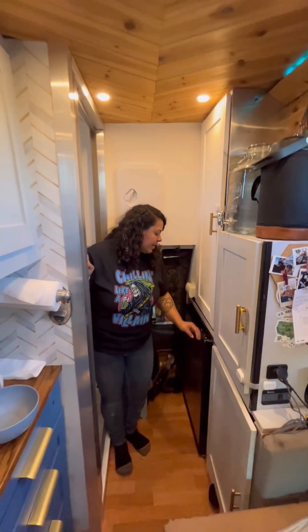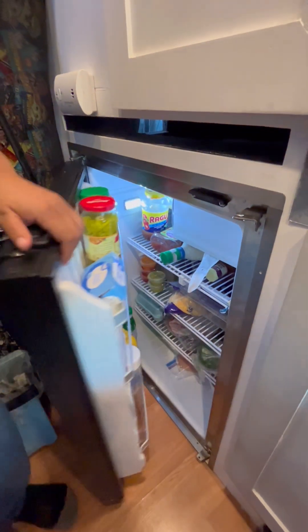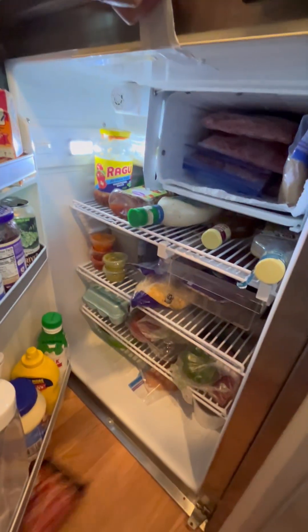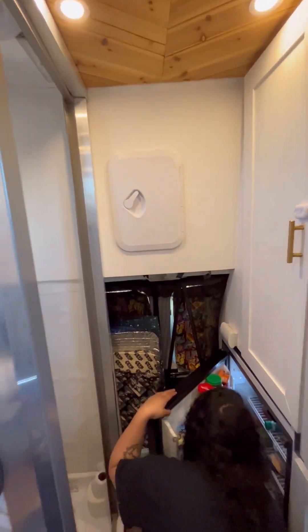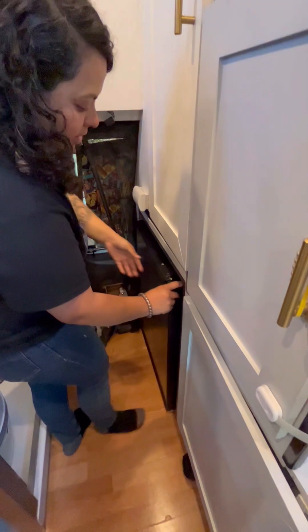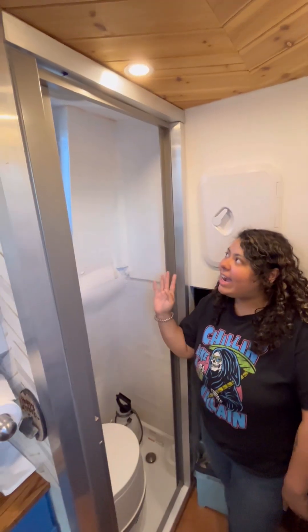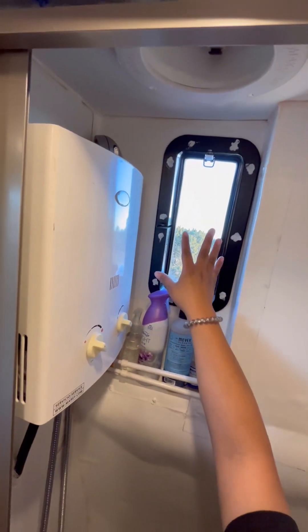Here is our fridge — it's a Nova Cool fridge, I believe it's about 5.2 or 5.3 cubic feet. It's really big. It's a little messy right now, we need to grocery shop and clean it out. We also have a freezer that's pretty packed — we live out of this thing. We have a tiny bathroom with a Thetford toilet. It's not a composting toilet — it's a regular RV toilet where you take the bottom out and go dump it. We have a shower heater, a window for when we're showering, and a fan.